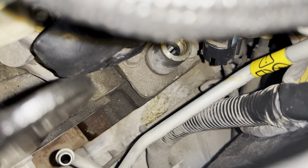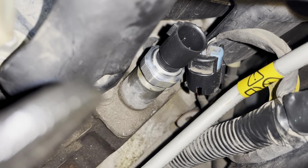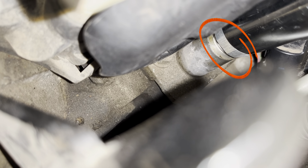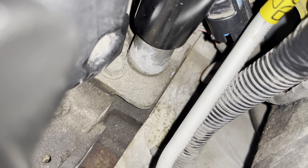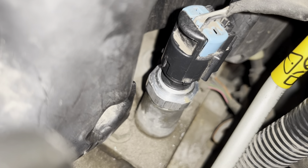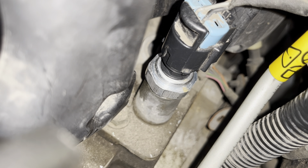Now we'll get that oil pressure sensor back in. New oil pressure sensor in — we just gotta tighten it down. Finger tight first. Place that socket in and give it a couple of turns so we can clip everything back together. Socket looks like it's fully on — let's get the ratchet connected and tighten it. We got the filter in and the new oil pressure sensor on. When you put that clip in, just make sure you feel or hear it clip and you should be good to go.